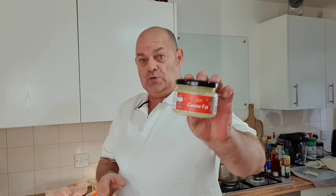Hello everybody. Goose fat roast potatoes. Oh yes, love a roast potato. Goose fat — Christmas is coming.